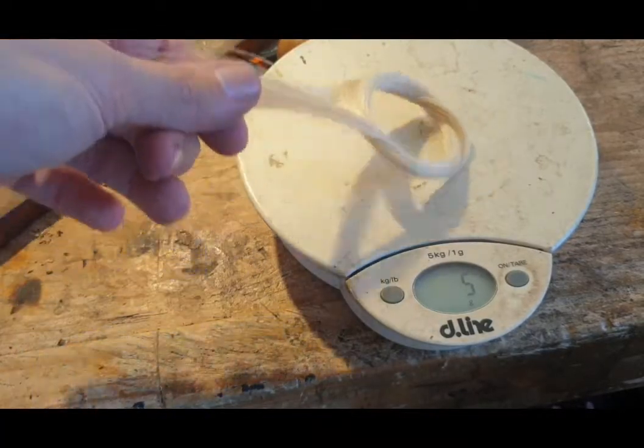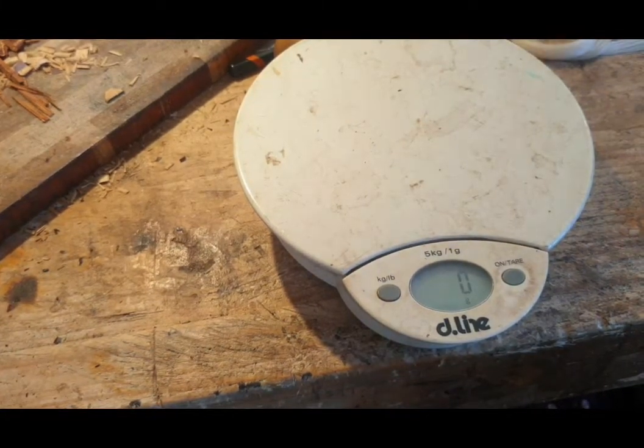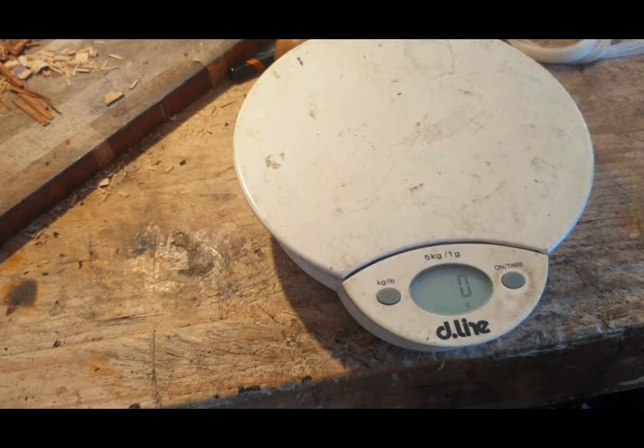5 grams — and that's exactly what we want in a violin. A viola has 6 grams and cello has 7.